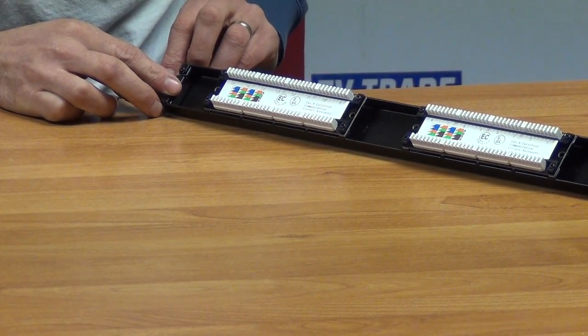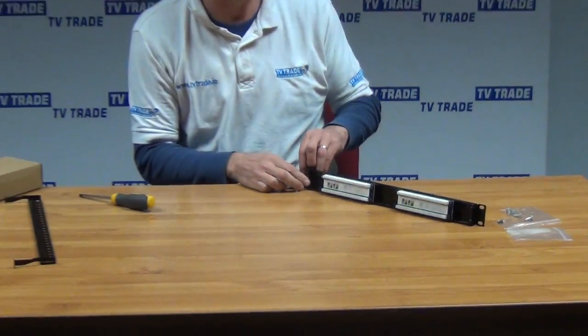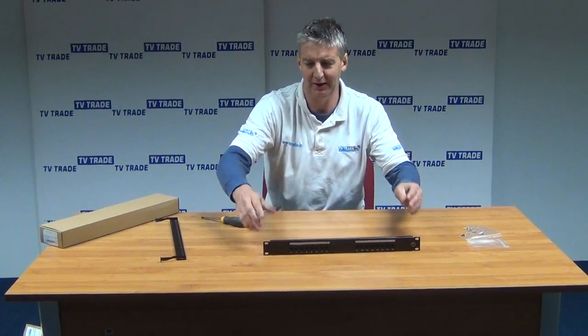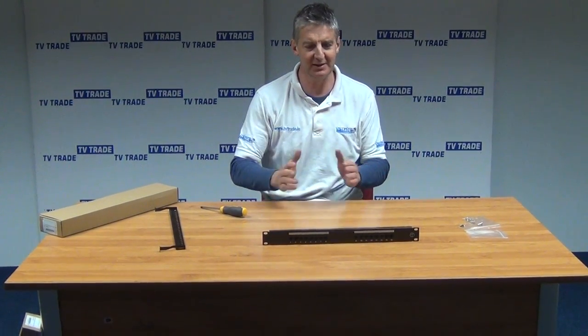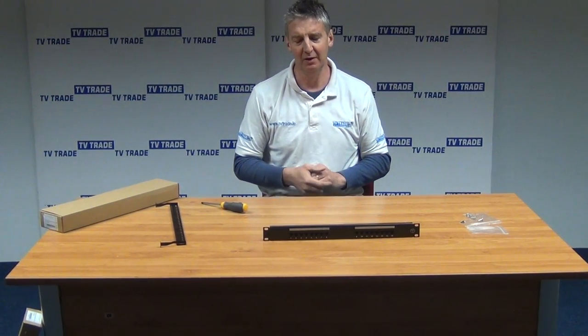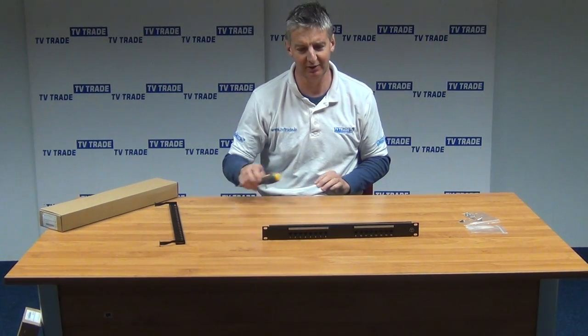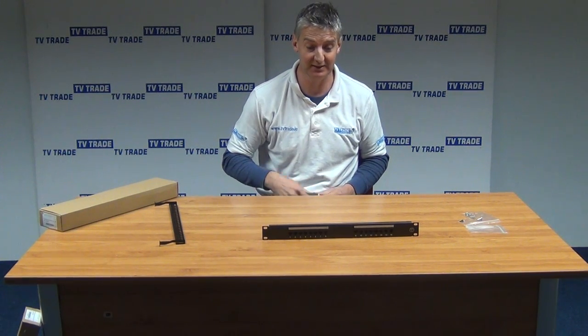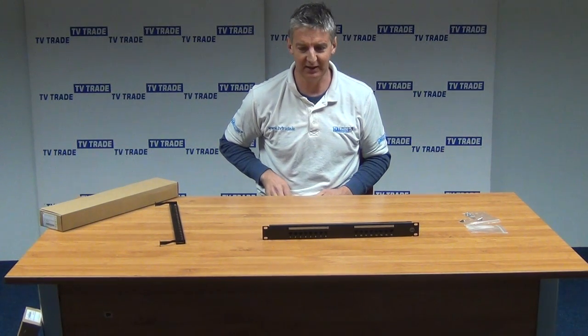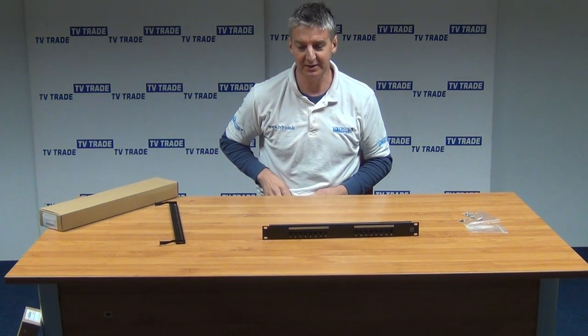That's basically an overview of how we would wire this. It's part of a wider range of patch panel products that vary in terms of size. They have ones suitable for just Cat5, and this one is great for Cat6 as well. Of course, it's backward compatible — it could be used with a Cat5 setup too. So that's it, an overview of the 16-way Cat6 patch panel.